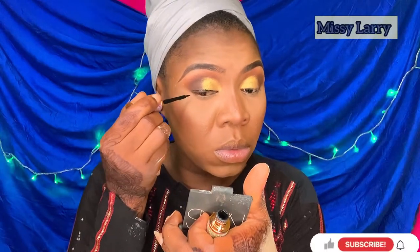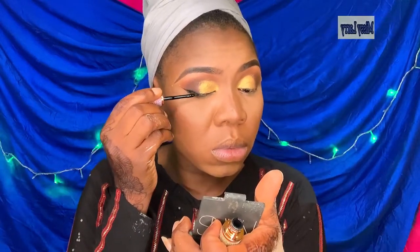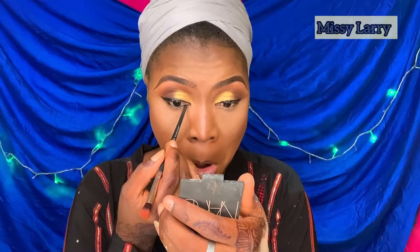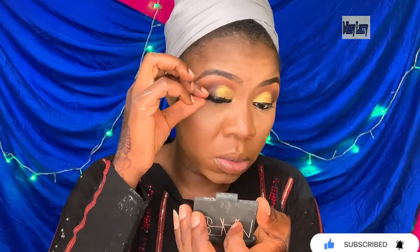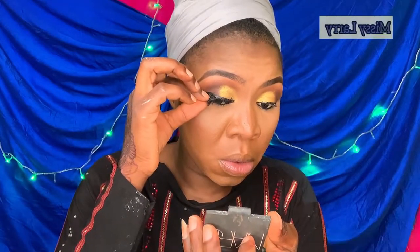My liner is from Iman. I'm using a gel liner from Minister on my waterline. Now I'm applying my lashes, and remember to press your lashes so that they will blend with your natural lashes.